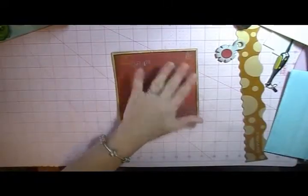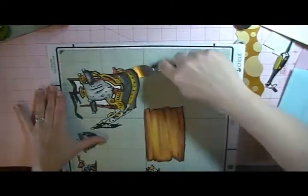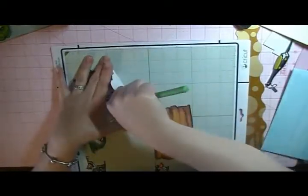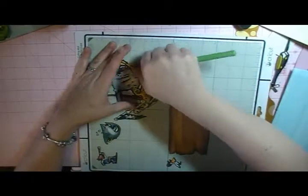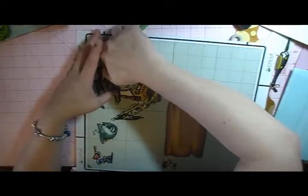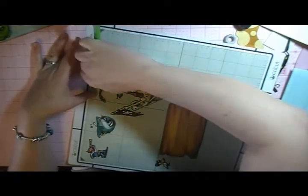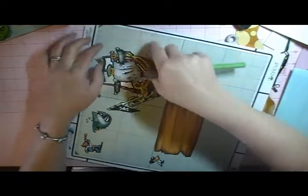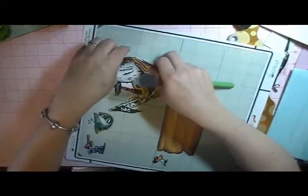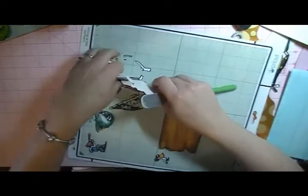So we have the base of it, and I'm going to go ahead and take the ship off of the mat. This is a pretty new mat, so everything is still really sticky. I try to use my newer mats in my Imagine and then as they get older, I use them in my Expression, because if you don't have it sticky and it goes through the Imagine machine, it can get stuck in there and cause all kinds of problems.